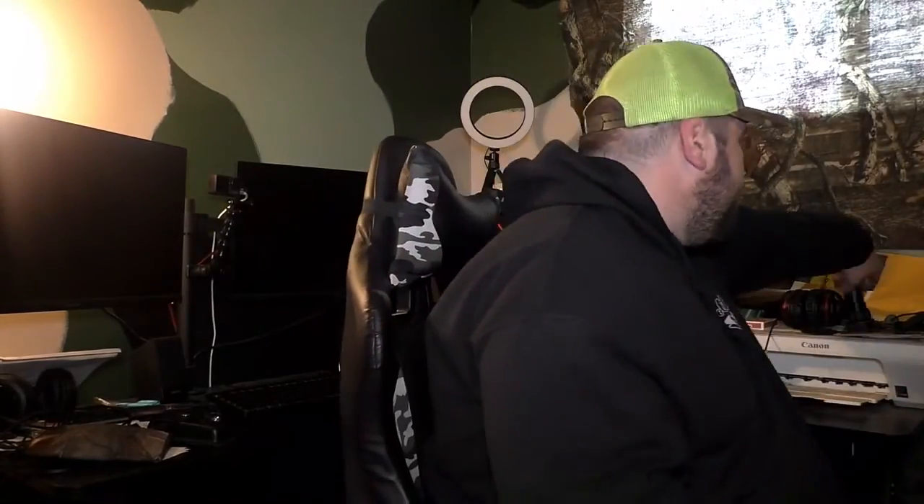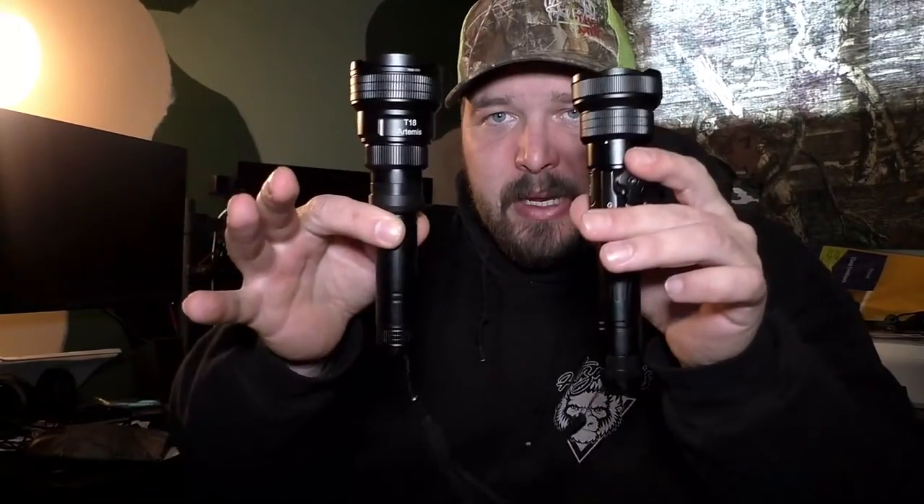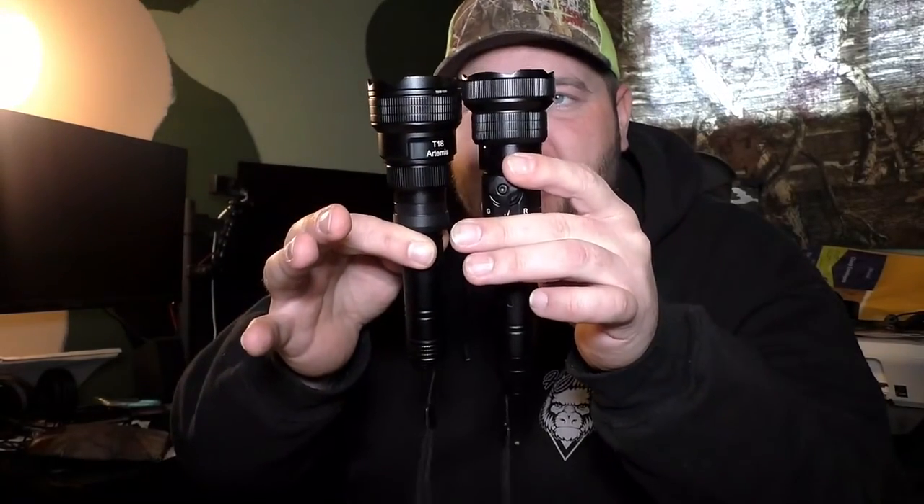I'll do another video sometime of me blowing stuff up — I've got plenty of tannerite and private property to do it on. It's an awesome light — check the description below. The T18 is a little lighter and a little shorter than the T28. The disadvantage is having to switch out bulbs instead of a click of a switch, but this would probably be better for bow hunting or smaller caliber rifles. I'm thinking of putting it on my HMR-17 and doing some coyote hunting. But that will be a video for another day — thanks for watching, never forget Genesis 9:3, see y'all later.